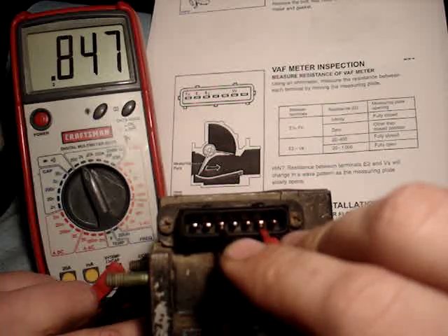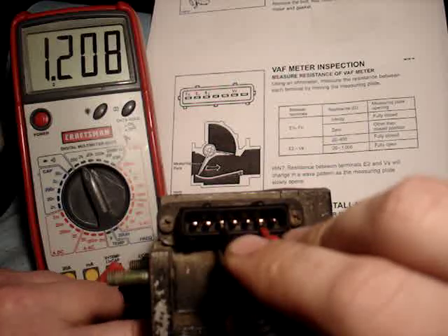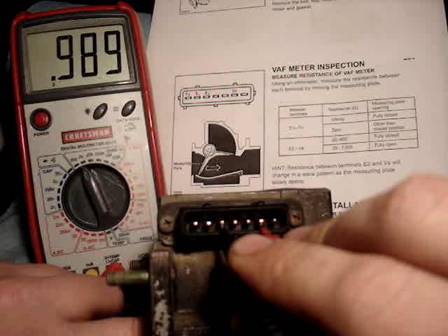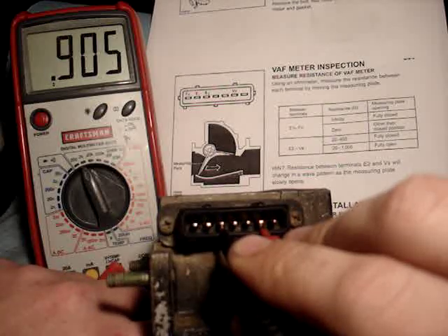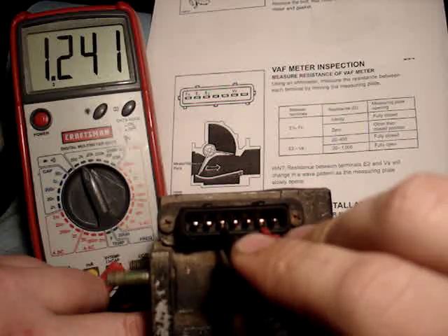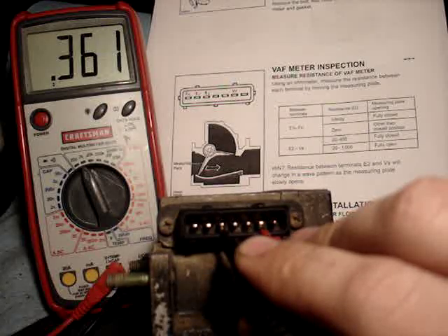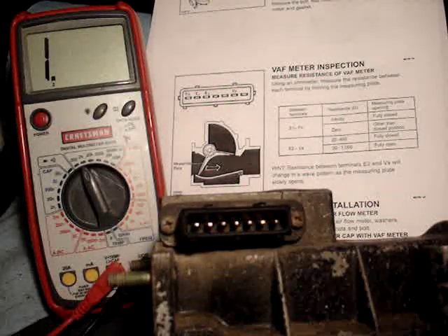And it should fluctuate as I push the door open, which it does. Opening, closing, and back to InSpec when it's closed. Test good.